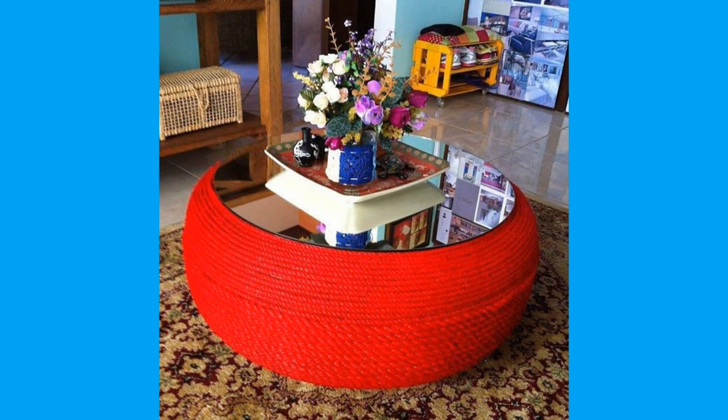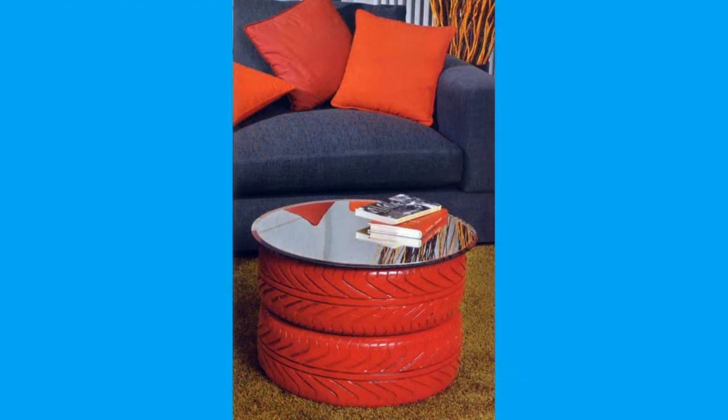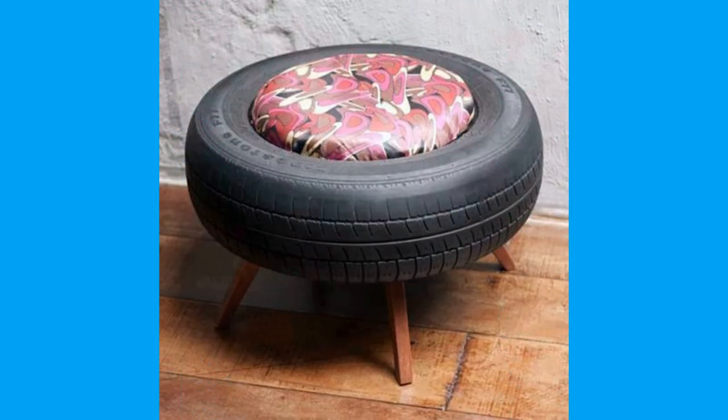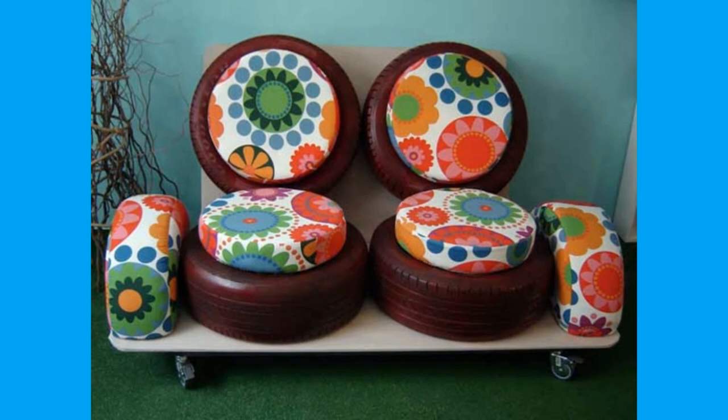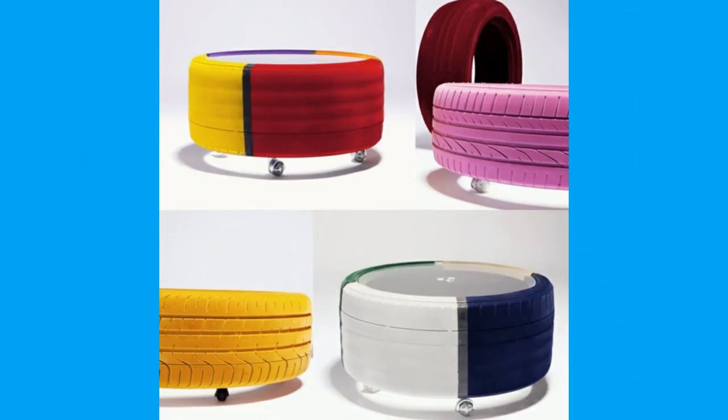Tires consist of a tread and a body. The tread provides traction while the body provides containment for a quantity of compressed air. Before rubber was developed, the first versions of tires were simply bands of metal fitted around wooden wheels to prevent wear and tear. Early rubber tires were solid, not pneumatic.